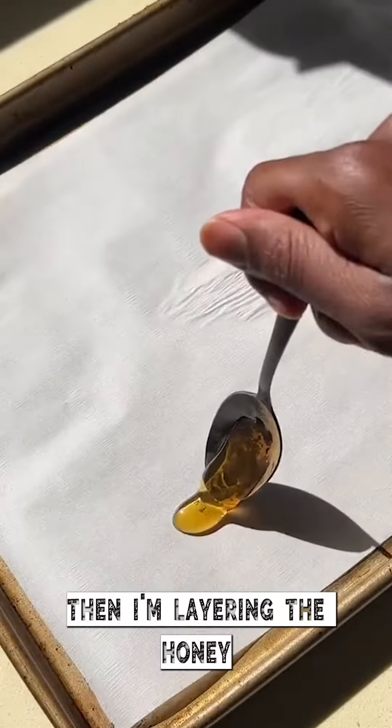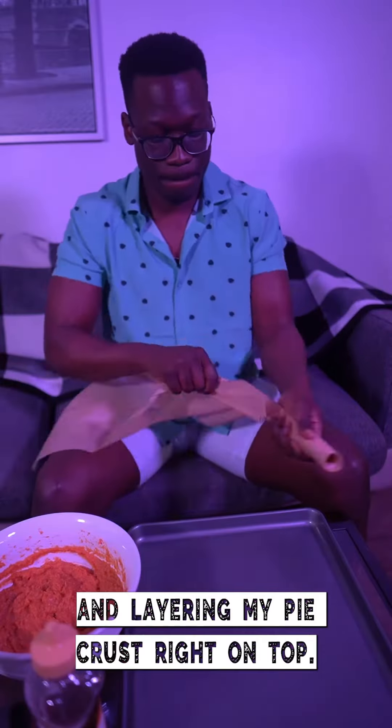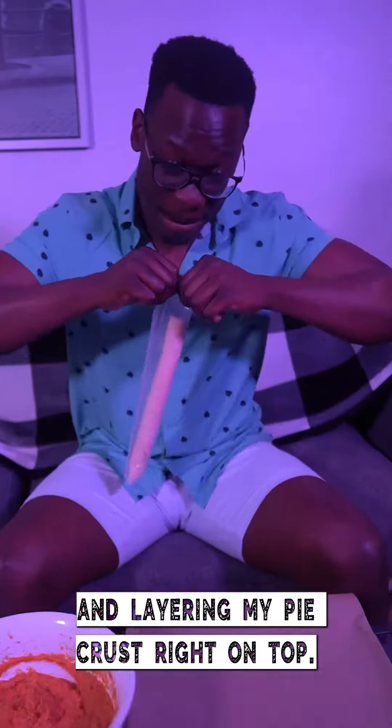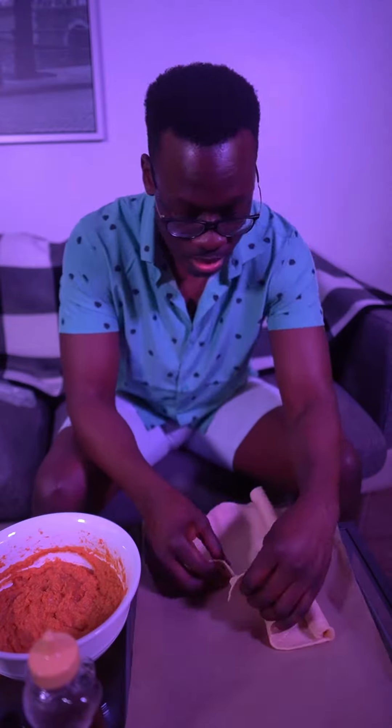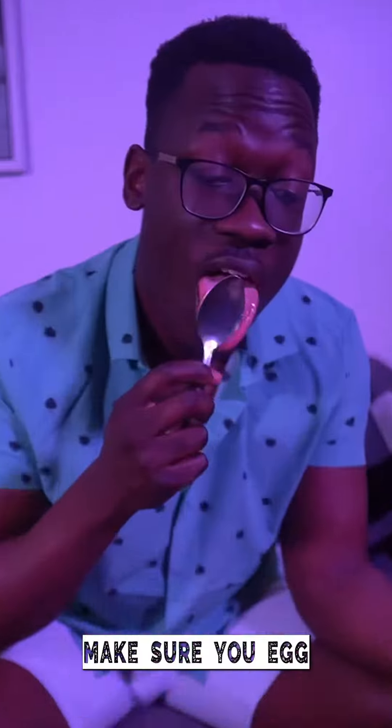Then I'm layering the honey as you've seen so many people do, scooping my sweet potato and layering my pie crust right on top. Make sure you egg wash the inside of the pie crust as well — this is not a paintbrush, I promise.